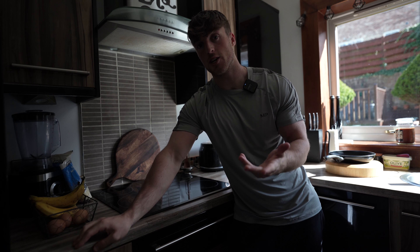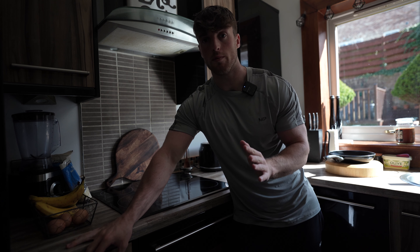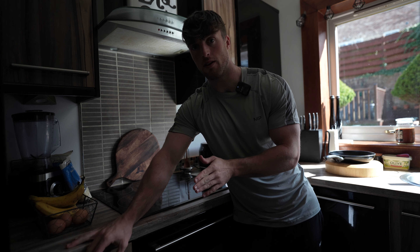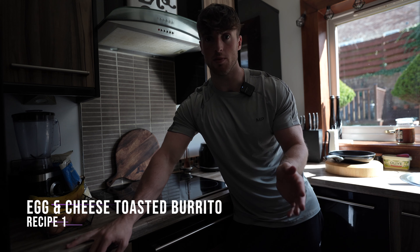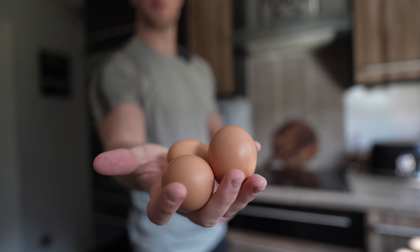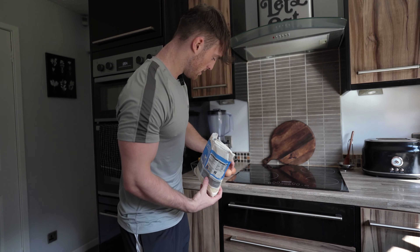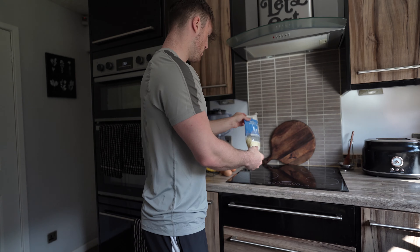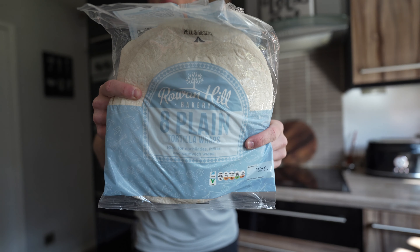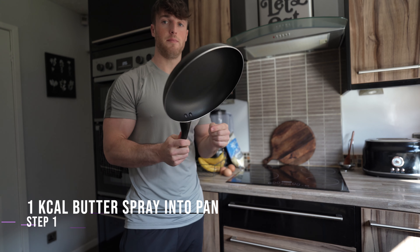You might have actually seen this recipe before, but maybe in a higher calorie way. Basically what we're going to be making is a lower calorie version of my egg and cheese burrito, which we'll have in the morning. We're going to be using three eggs, mozzarella cheese — grating mozzarella cheese — and one large plain tortilla. We're going to be cooking the eggs in a pan.